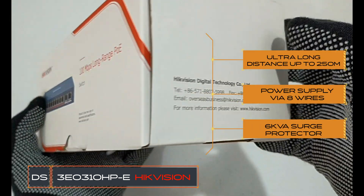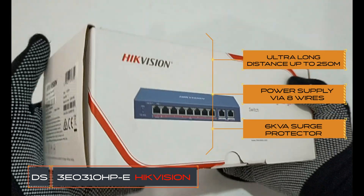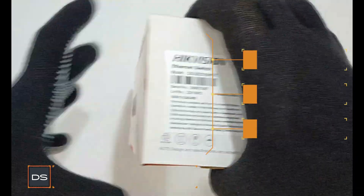Hi, welcome back to our channel. In today's video we are going to unbox the HitVision DS3E310HPE.